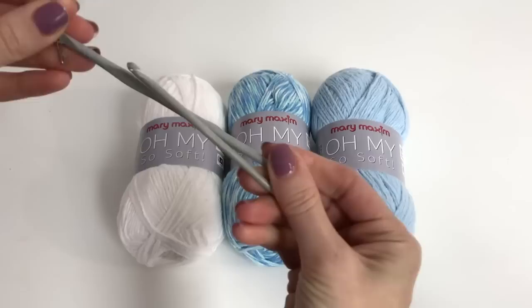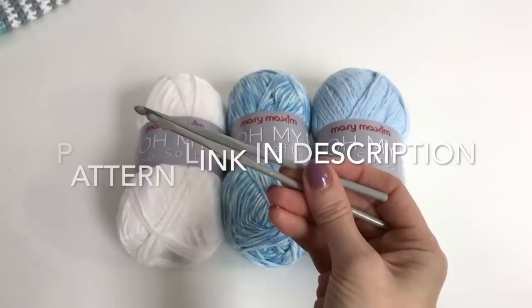You're going to need two hook sizes: a 4.5mm and also a 4mm hook. And you'll need a yarn needle for weaving.